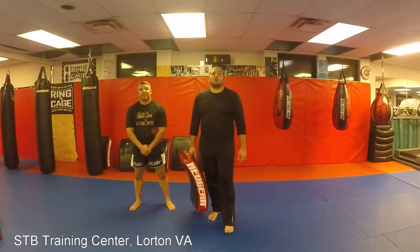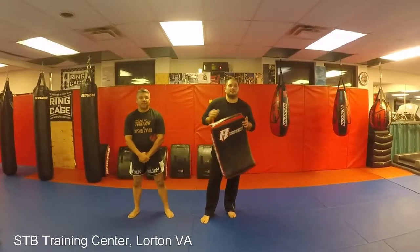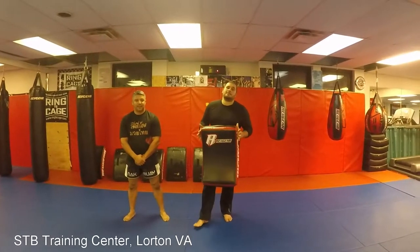Hey guys, Cincinnati here. We're out here in Lorton, Virginia at STB Training Center, just got done with Muay Thai class. This is Emilio — he's going to show us today how to properly check, Muay Thai style.